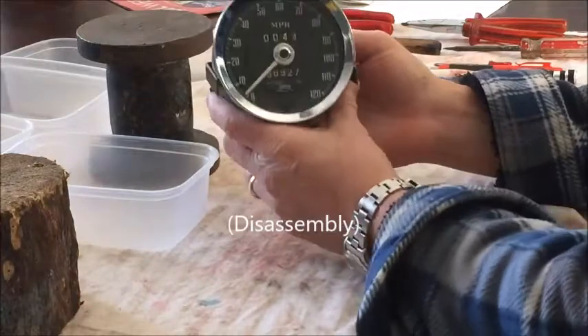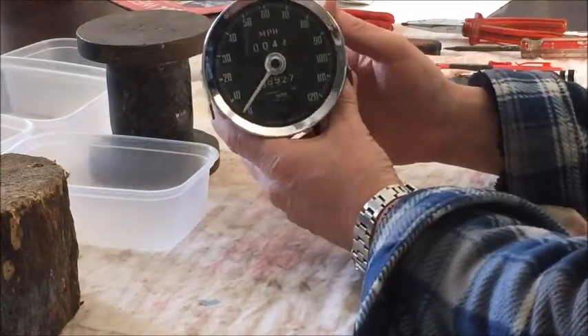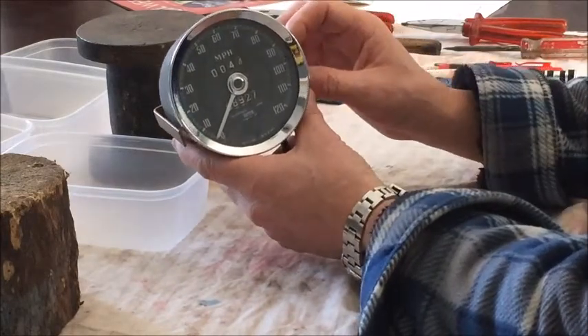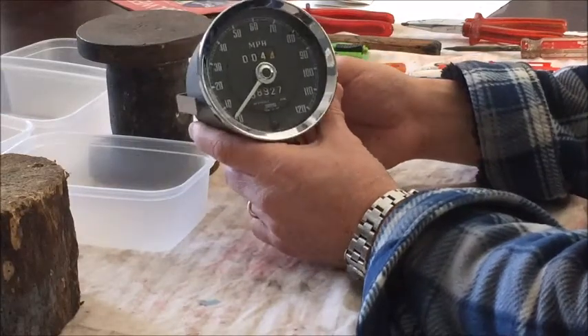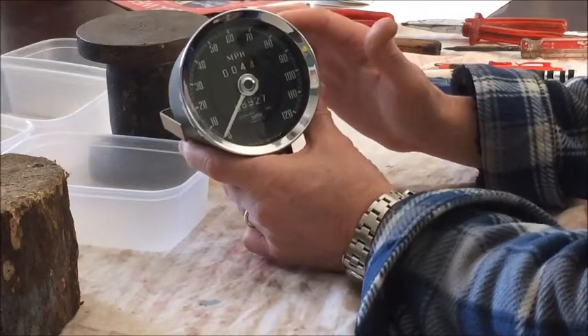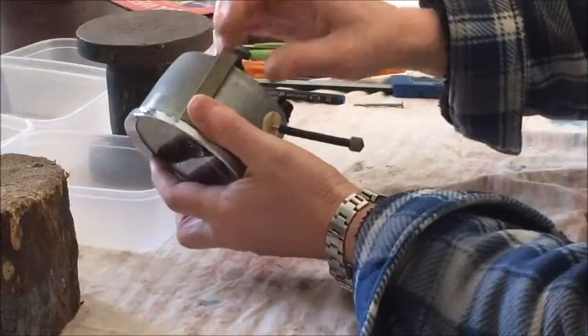This is a Smith speedometer for an MGB, and at the moment the speedometer is under-reading, which is clearly a problem. This video is about how to dismantle the component — I've already taken it from the car.